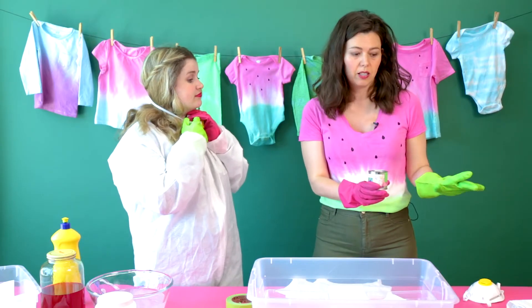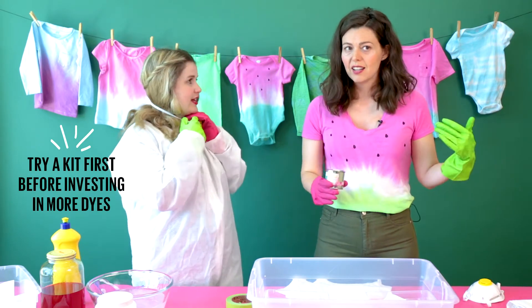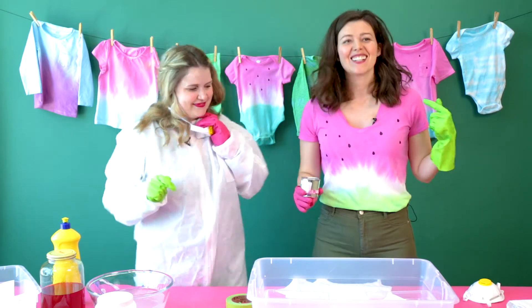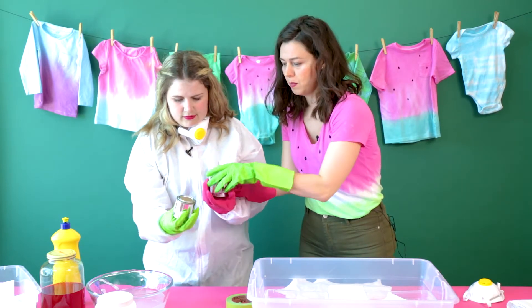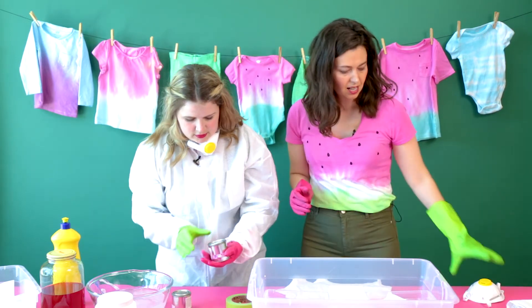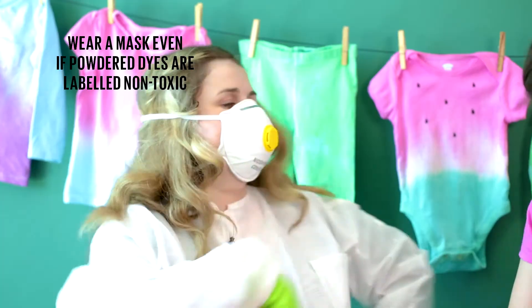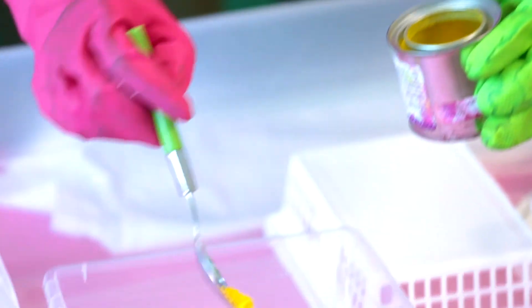So we have — I only have three colors here. I have red, yellow, blue, because that can make basically any color. Learn that in Sesame Street. So for your watermelon tee, we need a sort of pinky red and a green. These are in powdered form. So before we open the cans, let's put on our mask. Yellow. Blue.